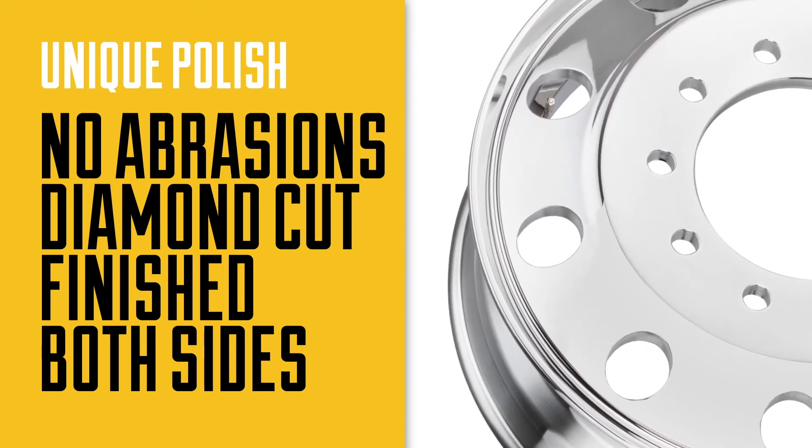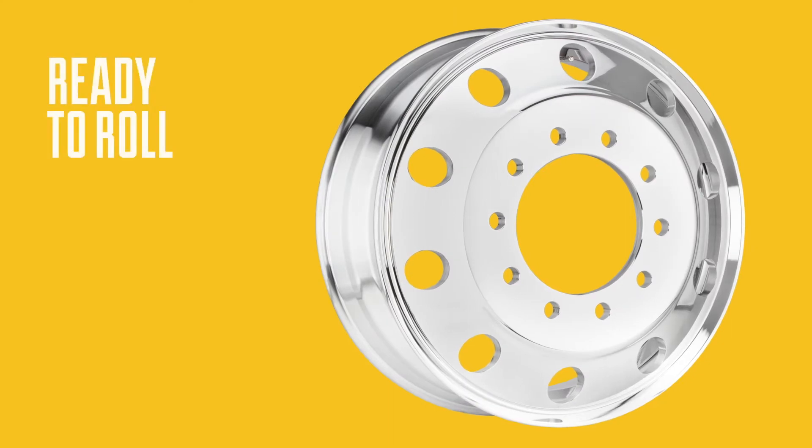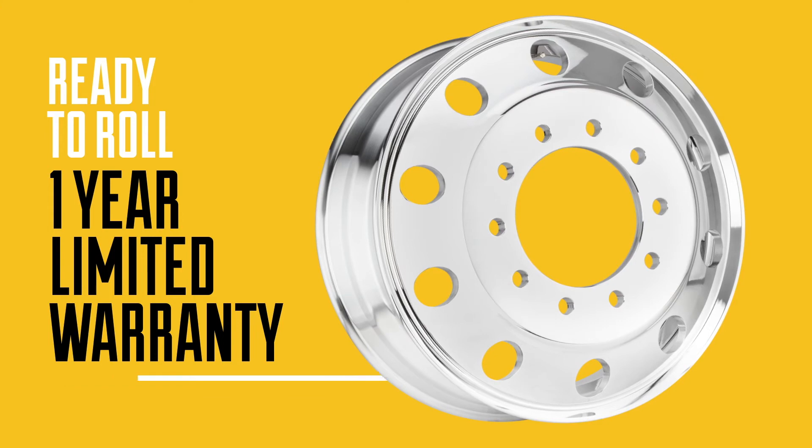They're individually packaged for maximum protection and have easy-to-read installation and care instructions right in the box. Of course, they come with the Alliance No-Hassle Limited one-year warranty.